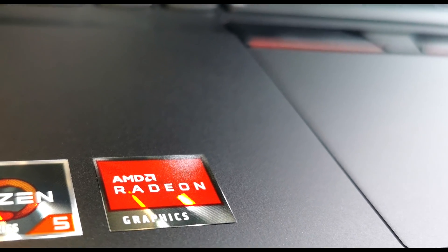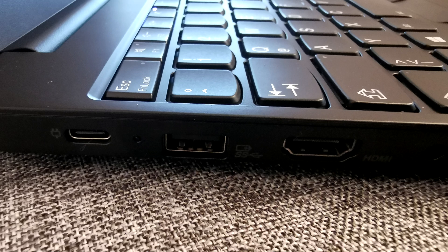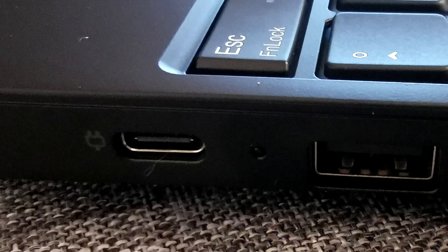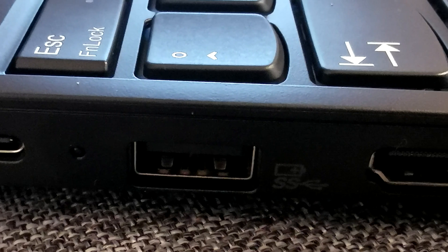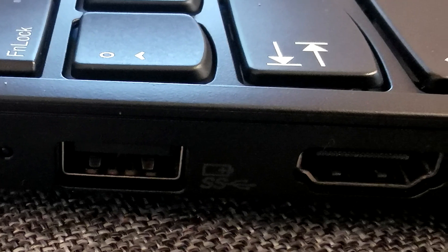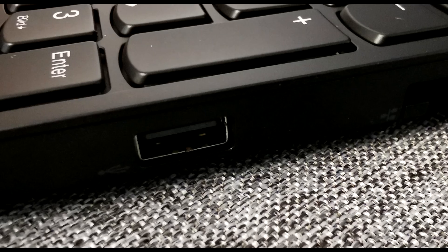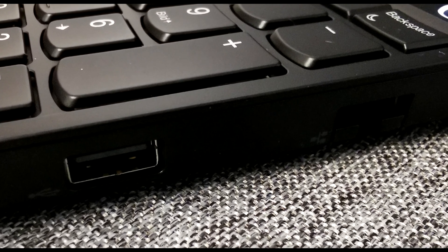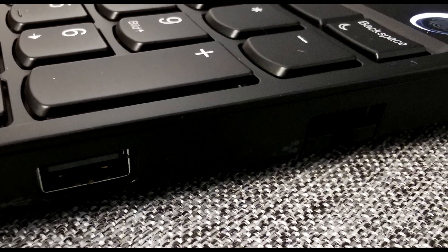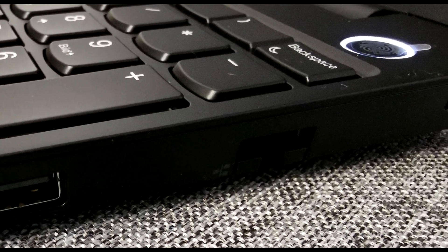The touchpad supports full multi-gestures which comes with stock Windows 10. Before we open it up, we show you the connection options available outside. On the left side is one USB-C which has power delivery and DisplayPort, a normal USB 3.0 port, an additional HDMI port, and a microphone headphone jack. On the right side we have our LAN interface and another USB 3.0 port. We also have a fingerprint reader so you can easily log into Windows by just starting the PC and having your finger scanned.